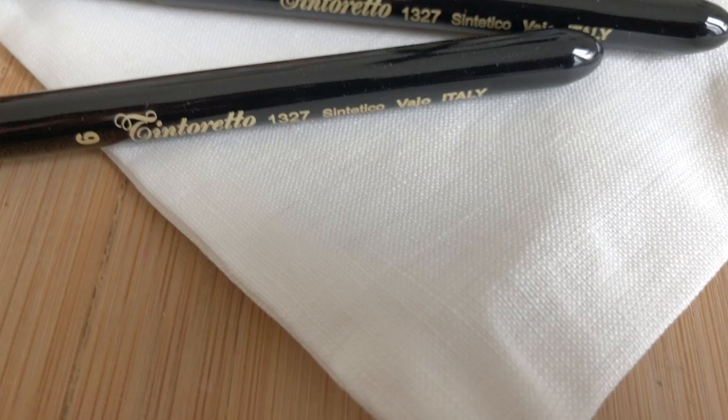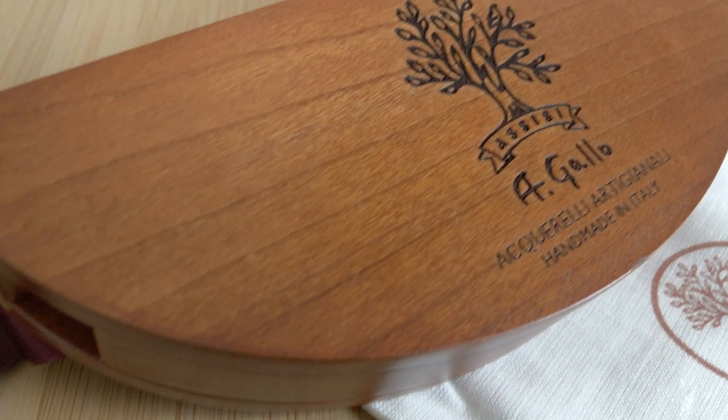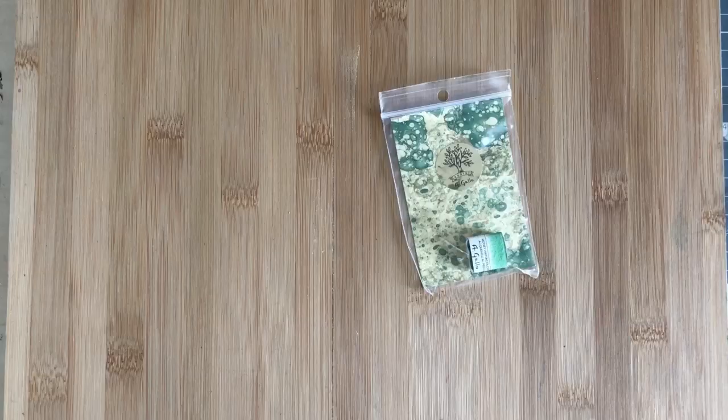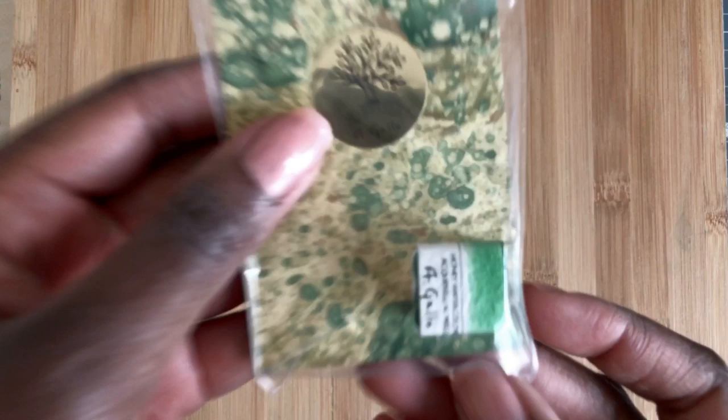They also manufacture these synthetic brushes that come along with this set. It comes in this beautiful stamped linen bag — a beautiful wooden palette with three different sizes of synthetic squirrel brushes, and this gorgeous wooden burn of the A.Gavel logo on the front. You can get this set filled with the Illumina palette colors or you can get the palette by itself.